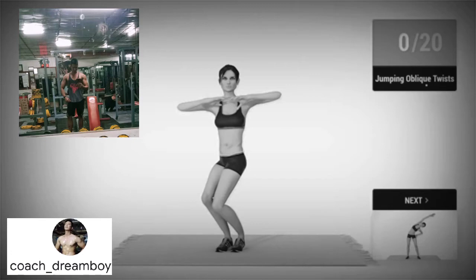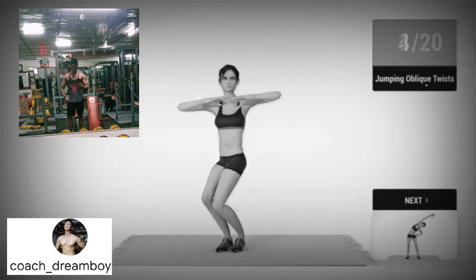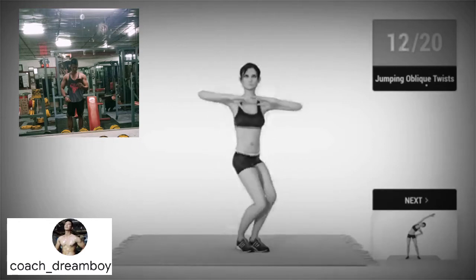3, 2, 1, go! 1, 2, 3, 4, 5, 6, 8, 10, 12, 14,